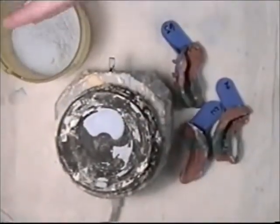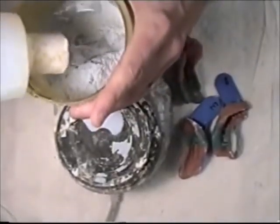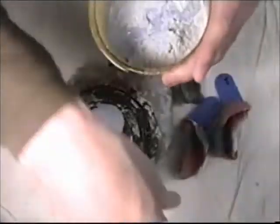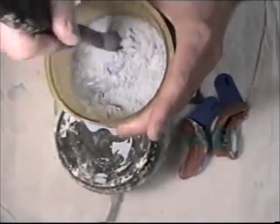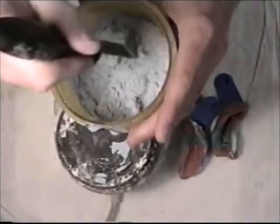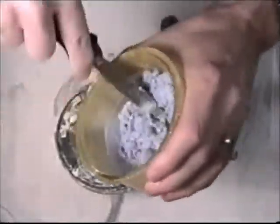I'll be mixing some die hardener liquid into my die stone. I've taken out just enough to pour these impressions up. I'll mix this by hand to begin with.